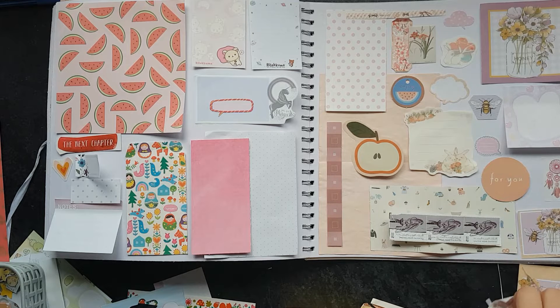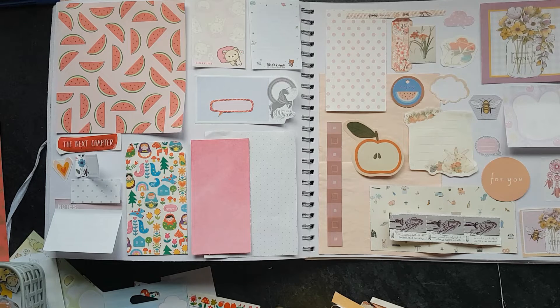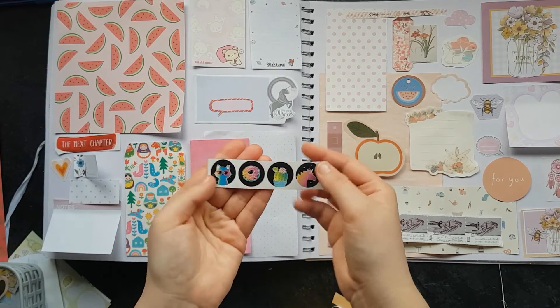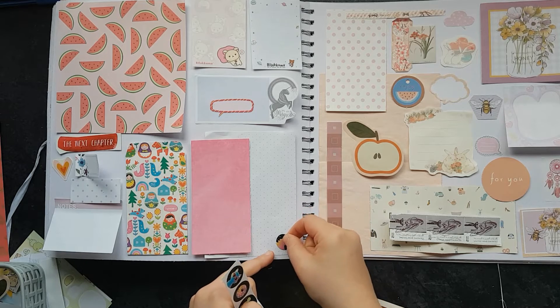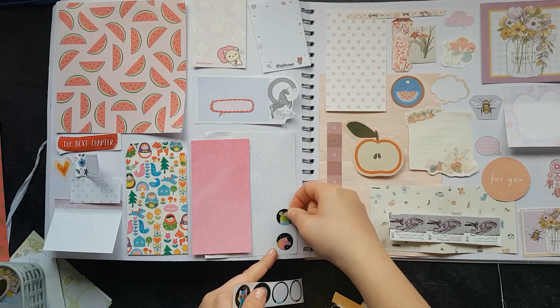Okay, so it's probably about time that I start sticking all of my things down into place. I don't think there's a lot more I would put on this page, except I'm going to add these up here because I think they're really cool, especially with this little succulent.